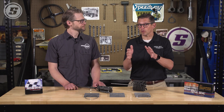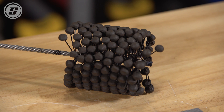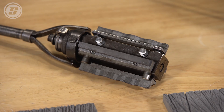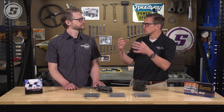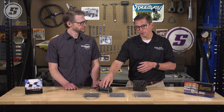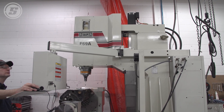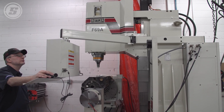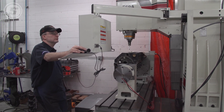The ball hone is not stock removal. If you actually have a worn step in there, that's where you're going to need an actual abrasive hone head that can remove stock and create a round, straight cylinder. The difference is this ball hone on the end of a drill isn't going to get you anywhere near the straightness, the roundness, or the consistency of crosshatch angle as a modern CNC hone.